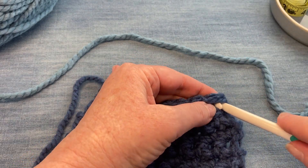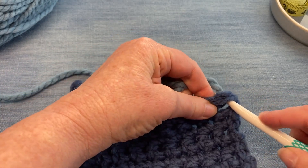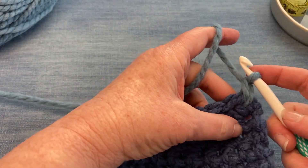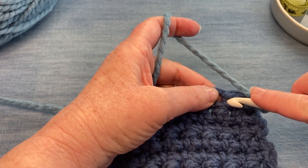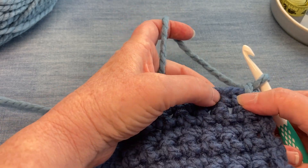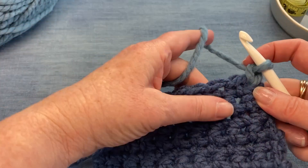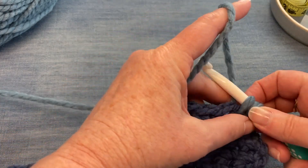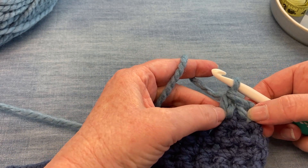We're going to start over here with our very first one and put the needle into the center of the V and pull up a loop, and then we'll do a chain to get ourselves started for a single crochet. Now we're going to come over here into that V, put the hook right into the center of that V. You know you're in the right place if you're on either side of those legs — on the back it comes right into the middle here. Pull the yarn through, yarn over and pull the yarn through both loops.